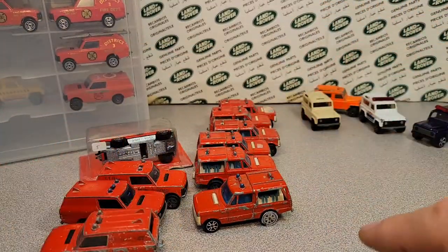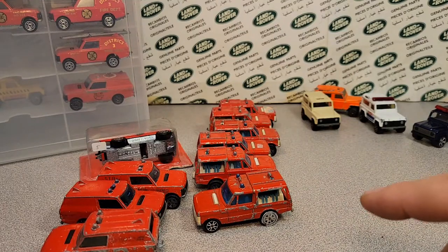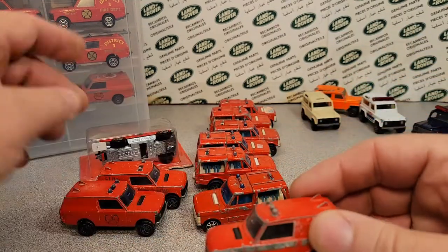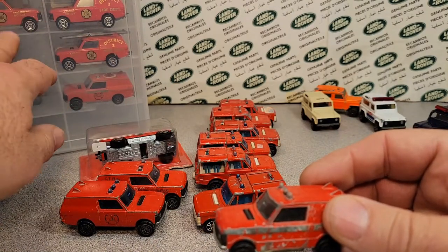If you go to the playlist, we have a whole category of Corgi items. We go through each one of these more from my collection.